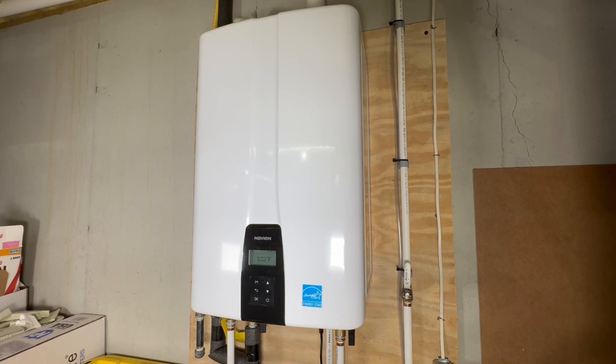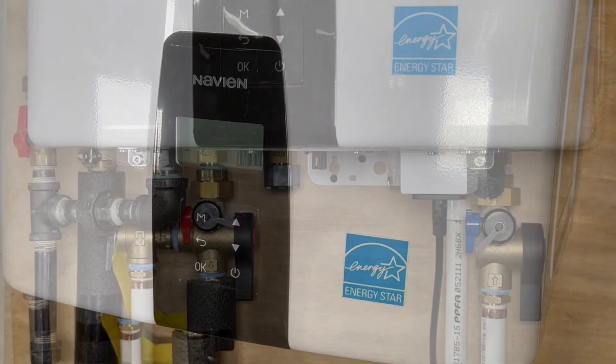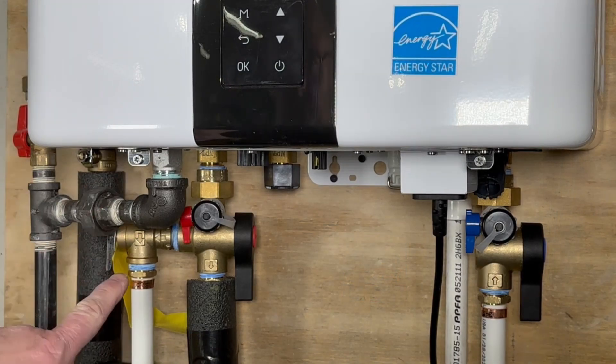Here's my tankless water heater installed. It's a new unit, the model 240A2, as of March 2023. First, what we want to do is power off the unit on the front panel.